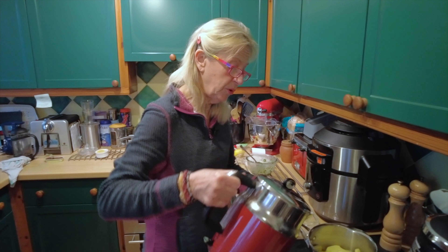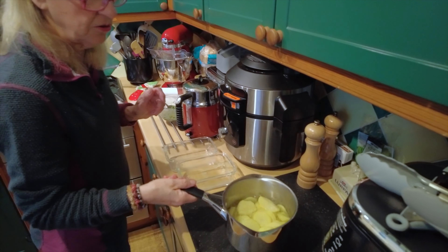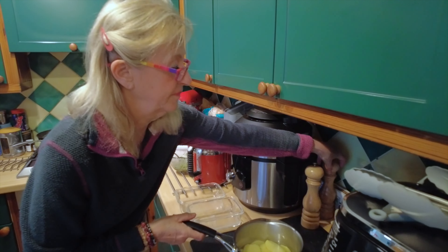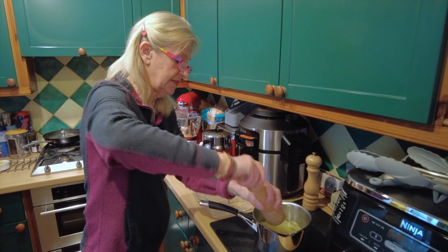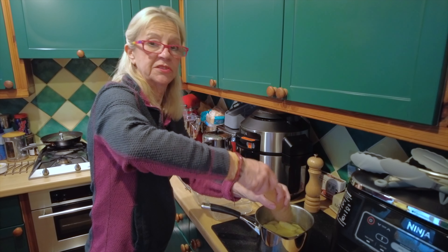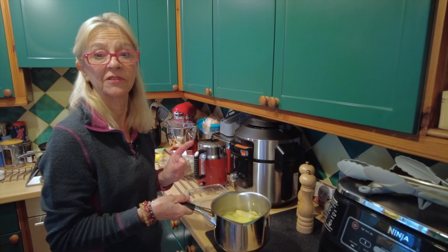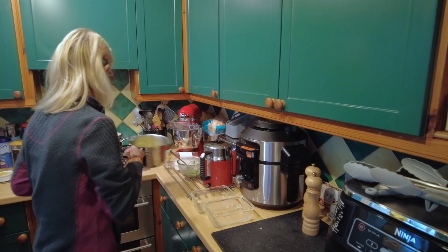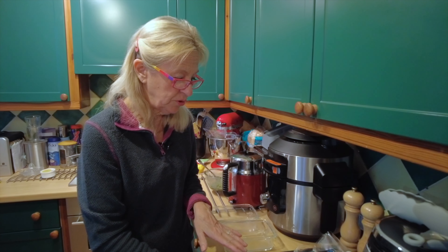That's our potato sliced up, in boiling water just to cover them. Put a little bit of salt in there — not a lot, because the salsa verde that goes with this has a lot of salt in it. That's going on to boil for seven to eight minutes. Now we're going to handle the cod — I've got my fish board out.